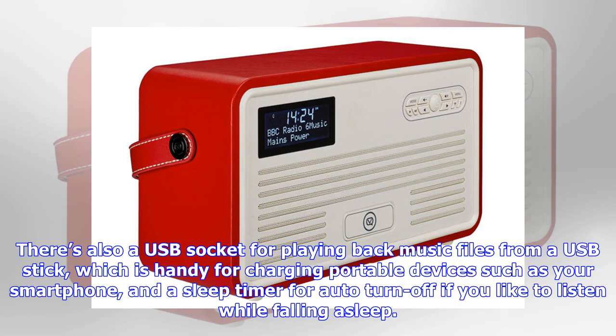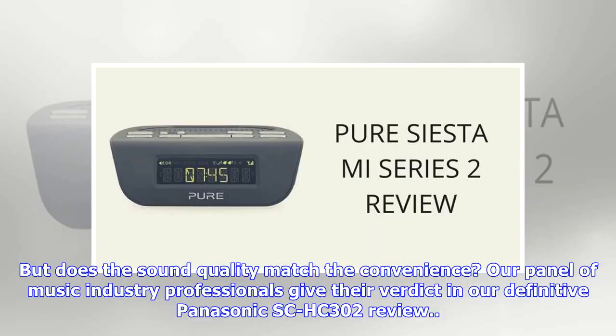There's a sleep timer for auto turn-off if you like to listen while falling asleep. But does the sound quality match the convenience? Our panel of music industry professionals give their verdict in our definitive Panasonic SC-HC302 review.